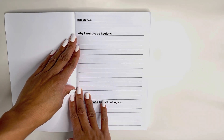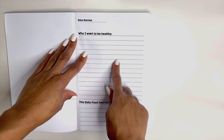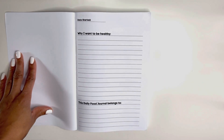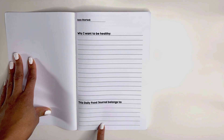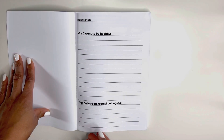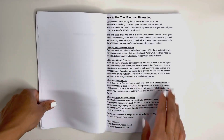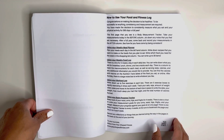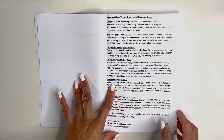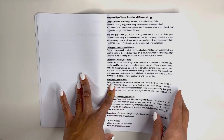On the first page, you have the option to write the date that you started and why you want to be healthy. Really write down your big why here and all of your goals. And of course, who the journal belongs to and where to contact you in case it is lost. You also receive a nice welcome letter from me that goes over some of the things we will be talking about in this video. But just in case you do not want to open this video every time you have a question, check your first page.